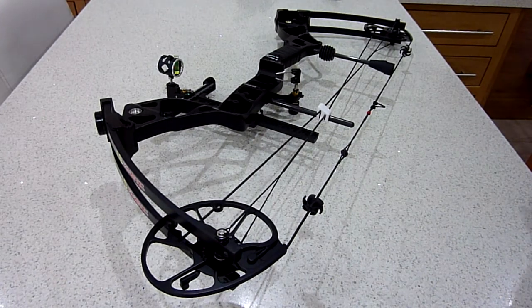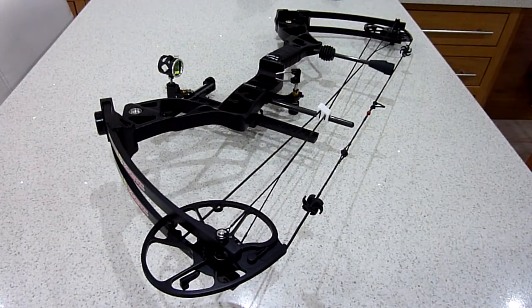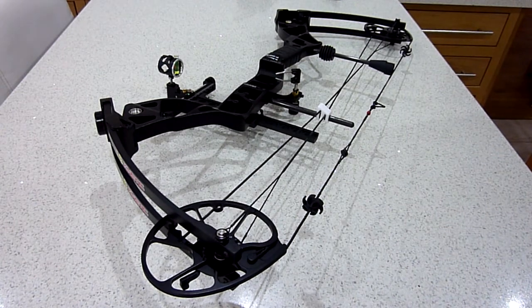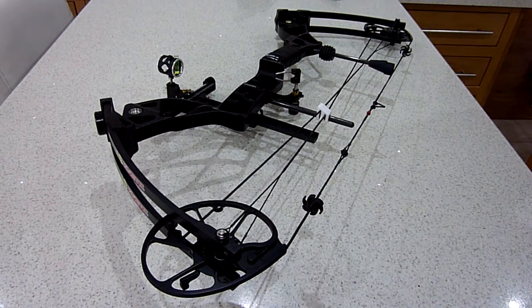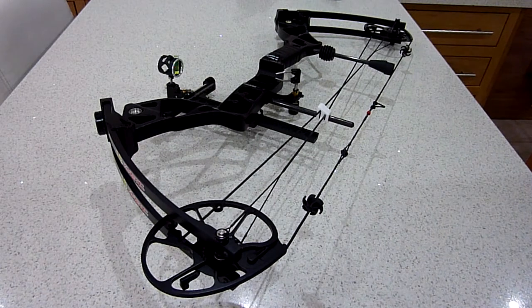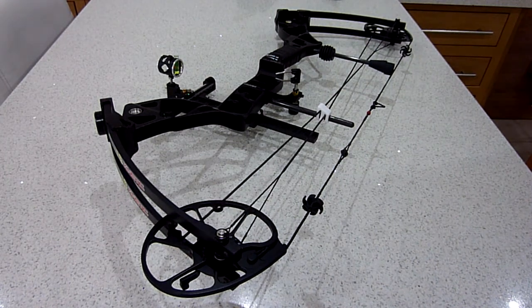Today I'm looking at the Kinetic Mirage package. I've had it a few weeks now — there are a couple of unboxing videos on YouTube already, but I wanted to do this video for people who have never shot a bow before and bought this package, or for recurve archers like myself who've been shooting for a few years but decided to have a look at compound.